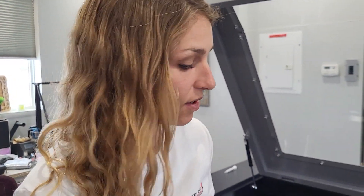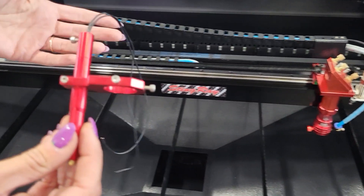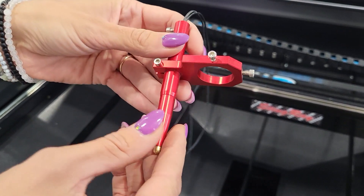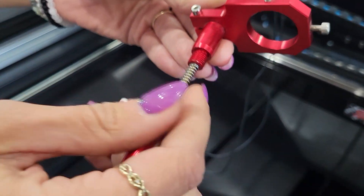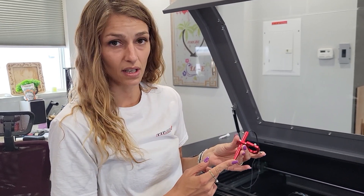For cleaning your focus pen, you do not need to remove it from the tube — we just don't use it on our particular machine. Remember to never actually remove the pen from the bracket. You can just unscrew here on the bottom half, take it off, and soak and clean it all in vinegar. It is imperative to clean your focus pen daily — it's something you want to do on a regular basis to prevent it from sticking.